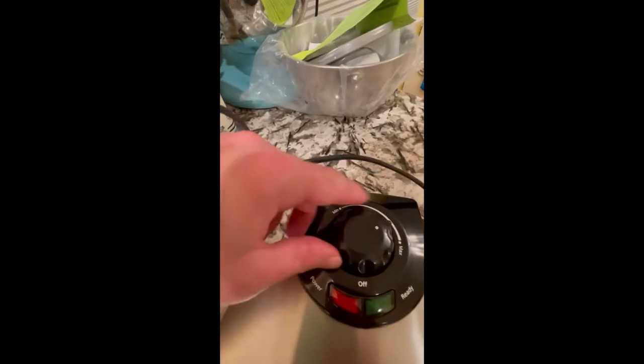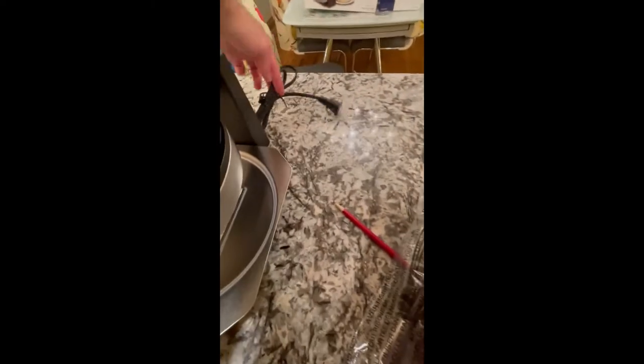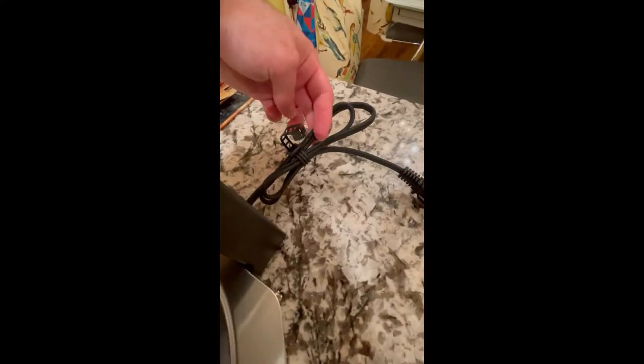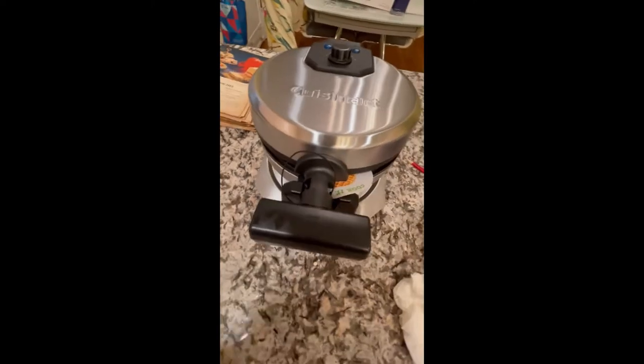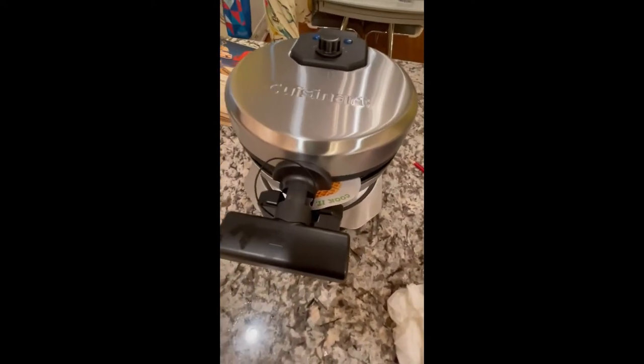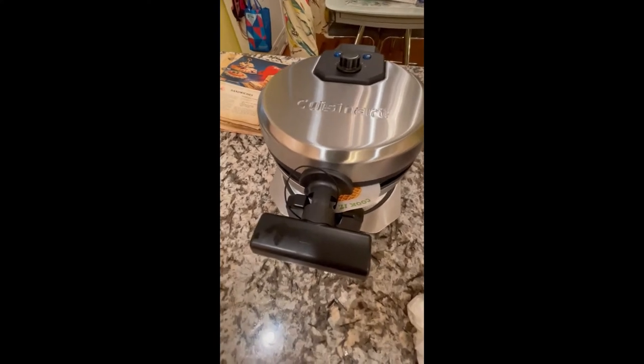The Oster has this dial here — seems a little cheap. The Cuisinart also has a little bit longer cord. This Walmart one does not have a very long cord, so I'm going to have to plug this one in over there and plug the Cuisinart in under the counter on the side. So I will get started and we'll see how they turn out.